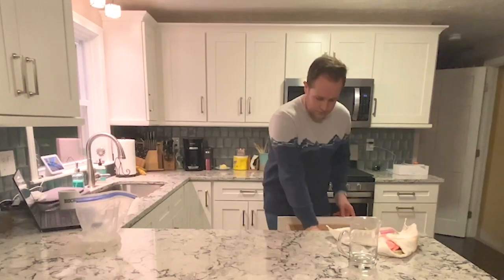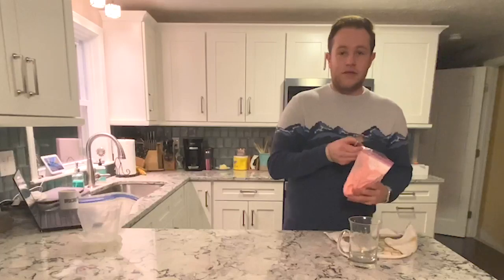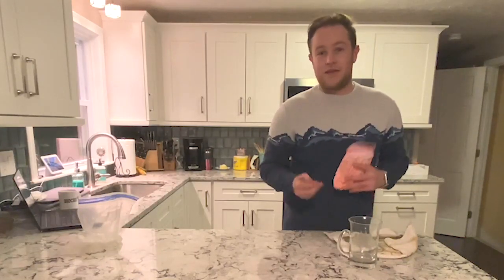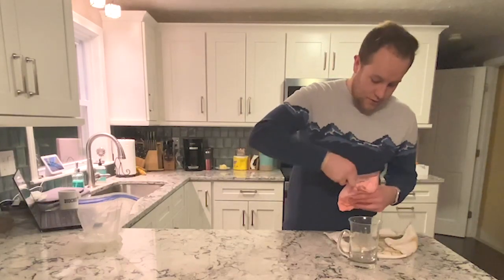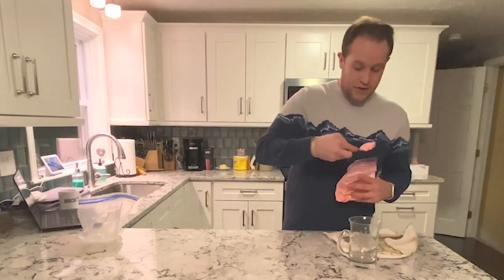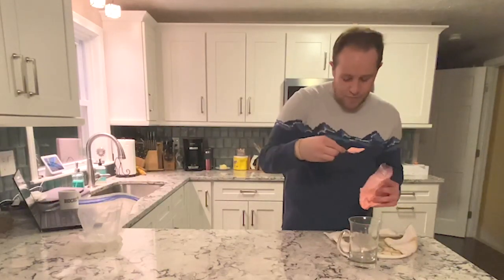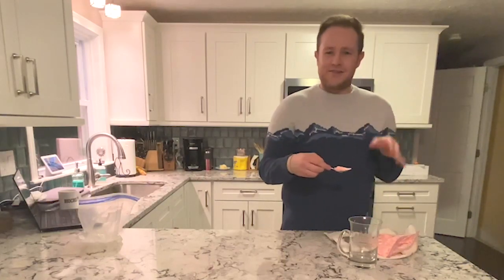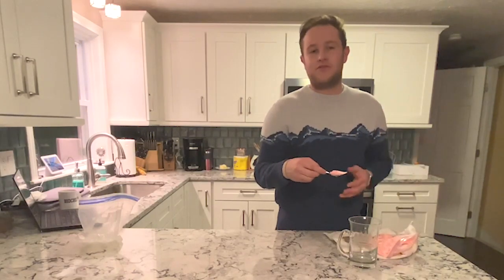I'm going to grab a spoon, open up my bag, and you can do one of two things: you can either eat it right out of the bag, or put it into a container, which might make it a lot easier to eat and make a lot less mess. You can see when I scoop it out it actually looks like ice cream. And it tastes surprisingly like store-bought ice cream. The consistency is a little different, but you can play with heavy cream versus whipping cream — whipping cream gives you a much creamier ice cream because it makes cool whip and stuff like that.